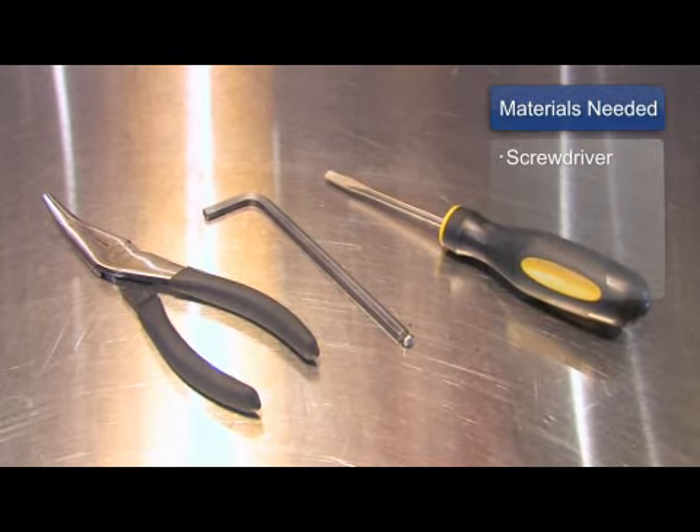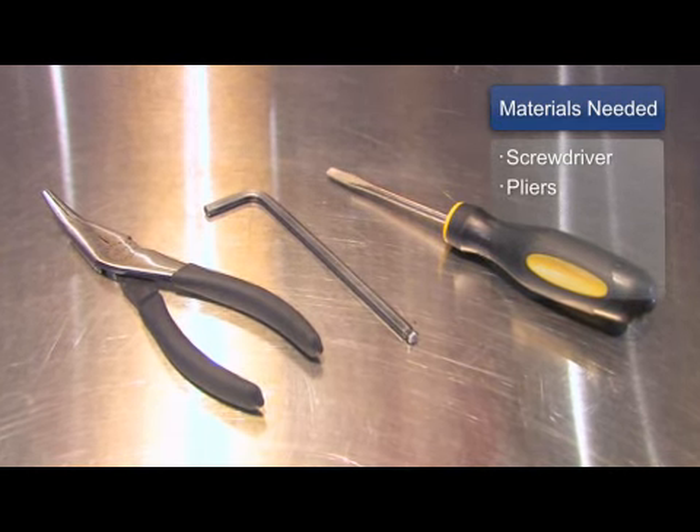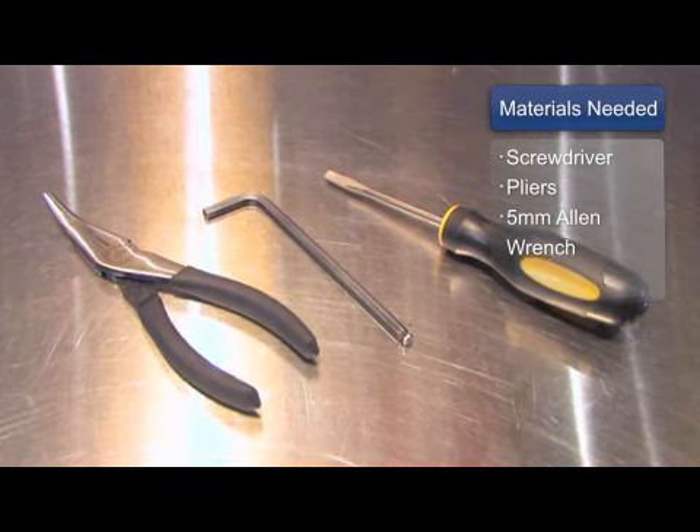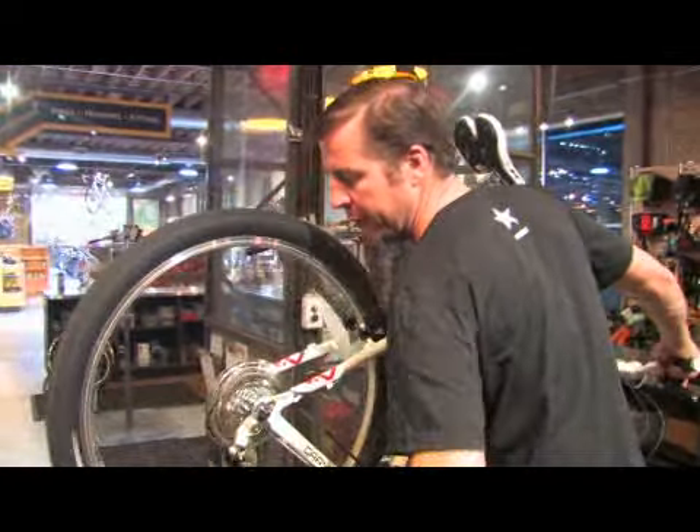First, you'll need these three tools: a screwdriver, a pair of pliers, and a five millimeter allen wrench. Then, of course, you're going to need your bicycle.